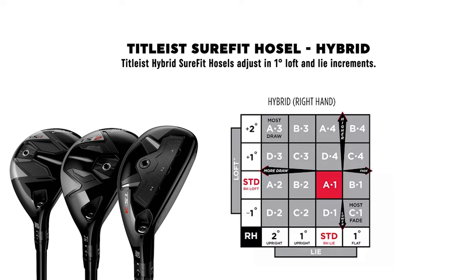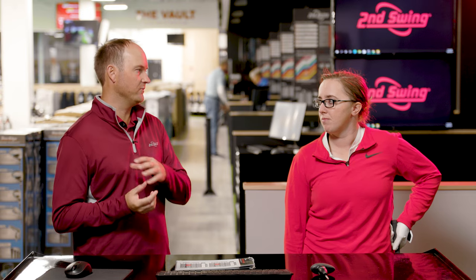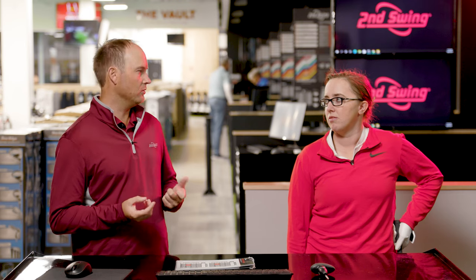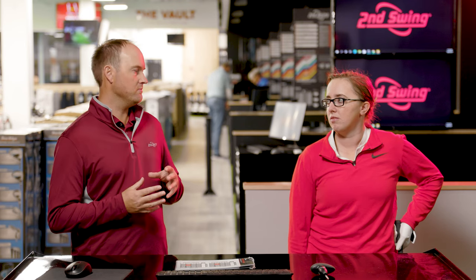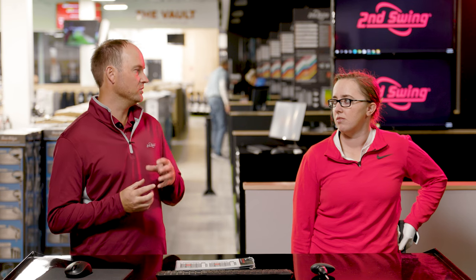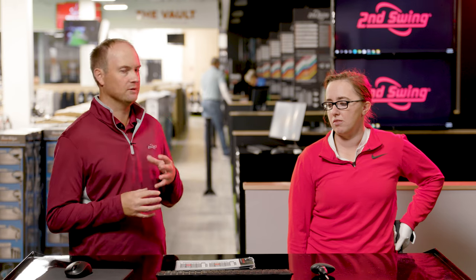It's really helpful for gapping because a lot of times this might be the first club that a player is switching from an iron to a hybrid in their bag. And that hybrid they're originally fit for or buy off the rack may go too far or too short, but you might not have to buy a new one. You might be able to make subtle adjustments to the loft settings just to help gap a little bit closer. With Titleist, there are 16 different settings.